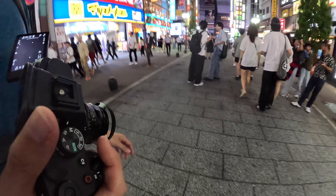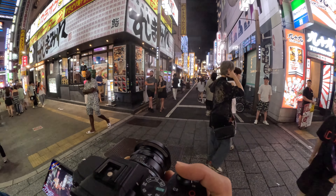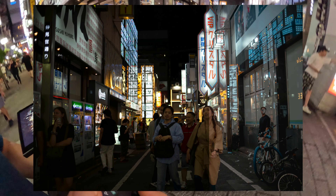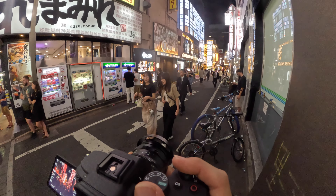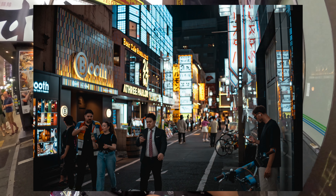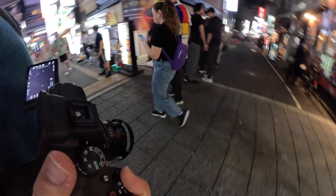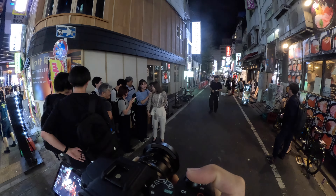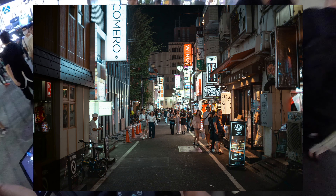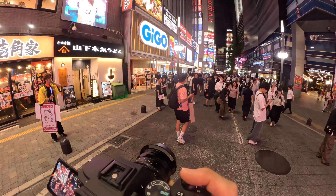Oh, there's a nice alley. Gonna go and take a shot in the alley. It's gonna be eye level, so we're at F1.4 at the moment — I think from now on everything at F1.4. Just right down the middle of the alley. Difficult to focus.